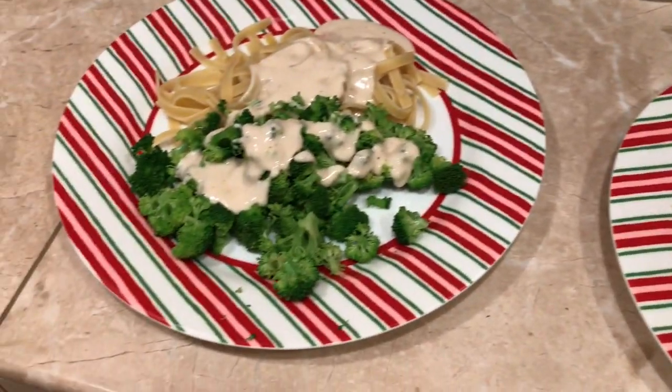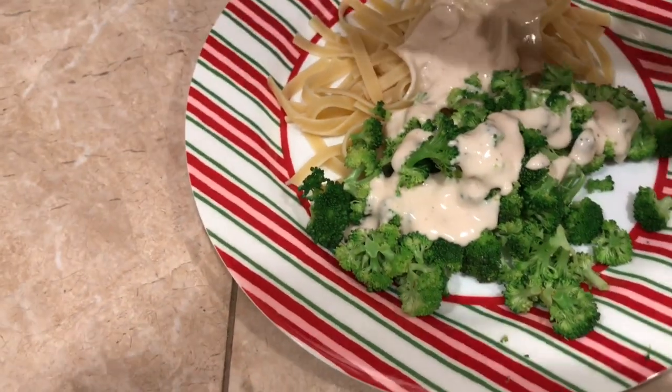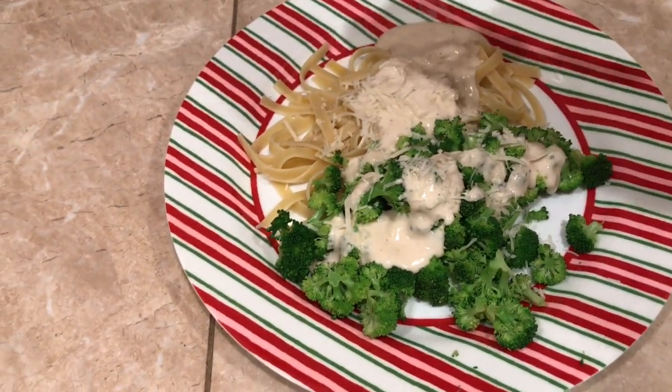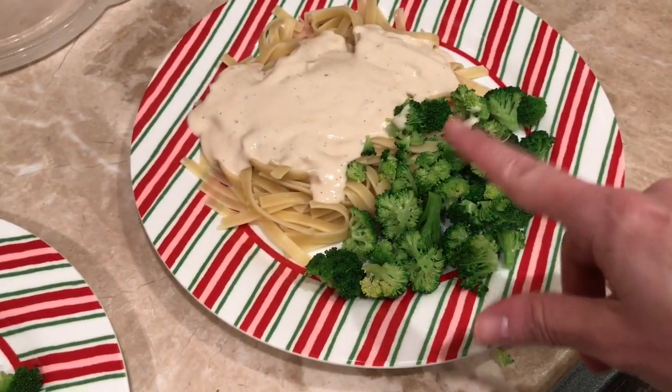Broccoli honey, and I'm putting some Romano cheese on my whole thing here. Daryl wants his to be like that. Let's eat — gotta have freshly ground pepper. And I have extra sauce if I need it.